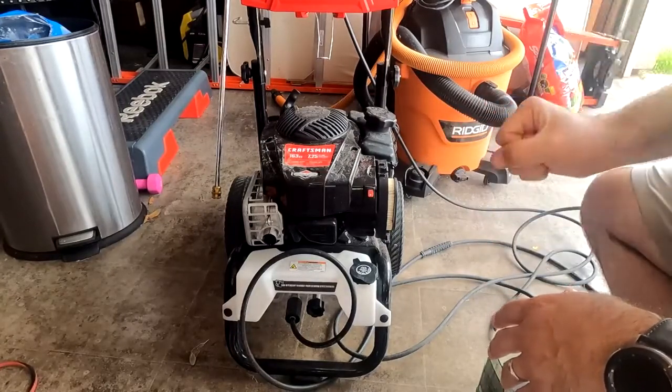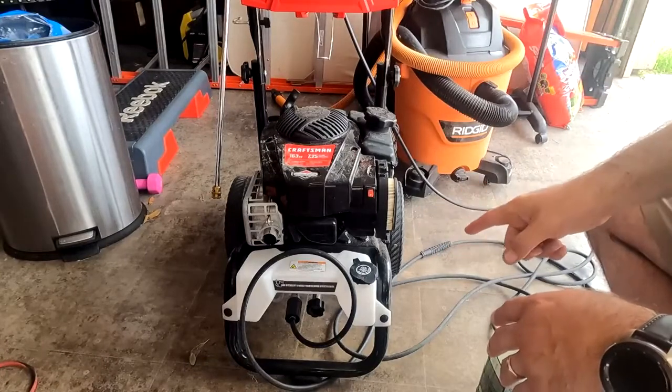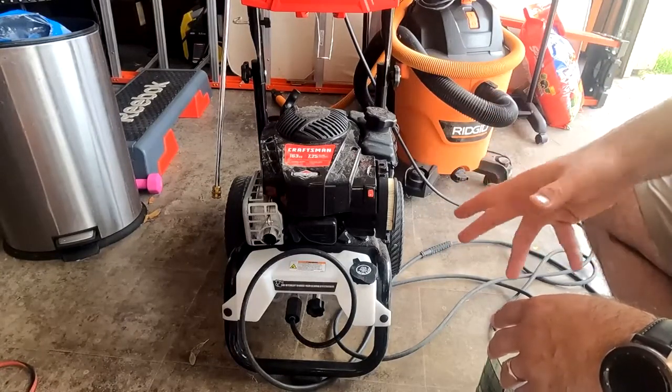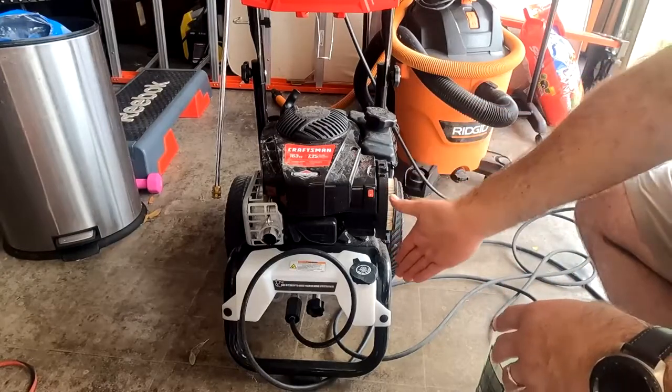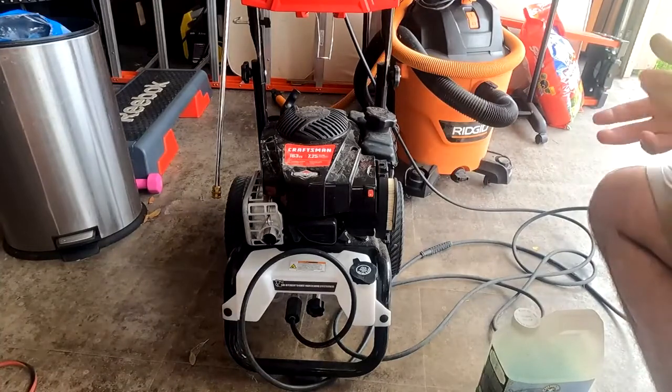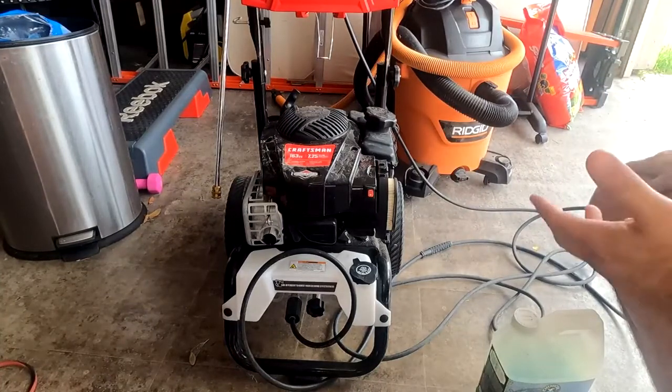Do not put more soap than you're going to need, because if you do, you're going to be wasting water trying to flush out all the soap that's left in there.